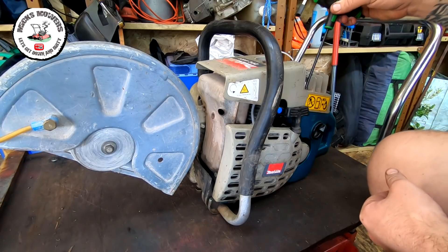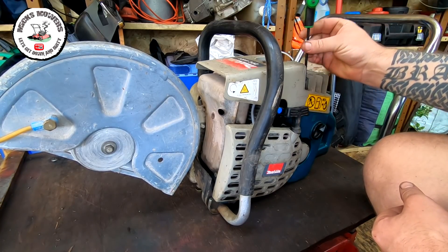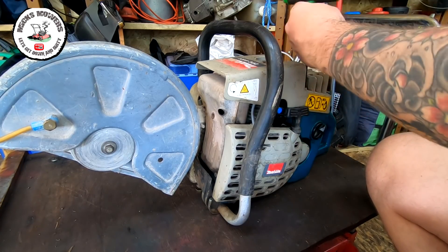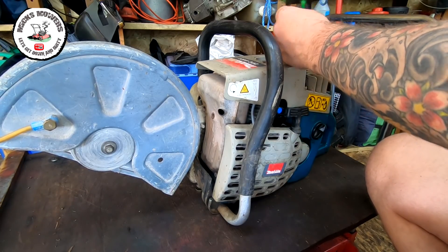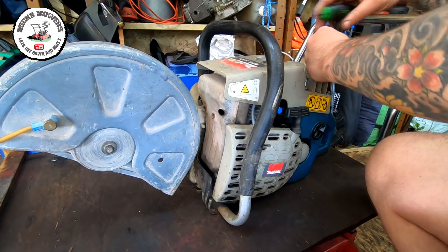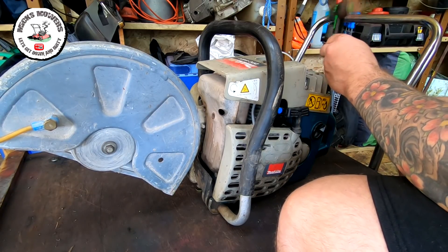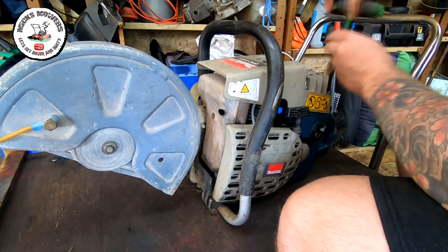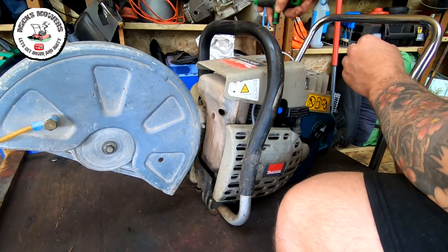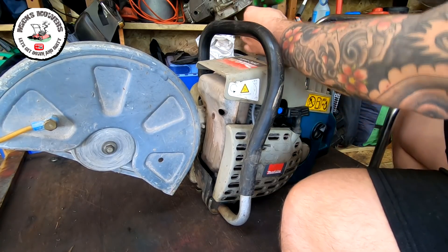Now a word of warning when working on one of these — they are notoriously fiddly. If you're going to do one, have the patience, because I'm telling you they are fiddly. They do take a little bit of work, but they're all perfectly doable. You've just got to take your time with it and just be prepared to go and have a cup of coffee and come back, because they do test your patience.